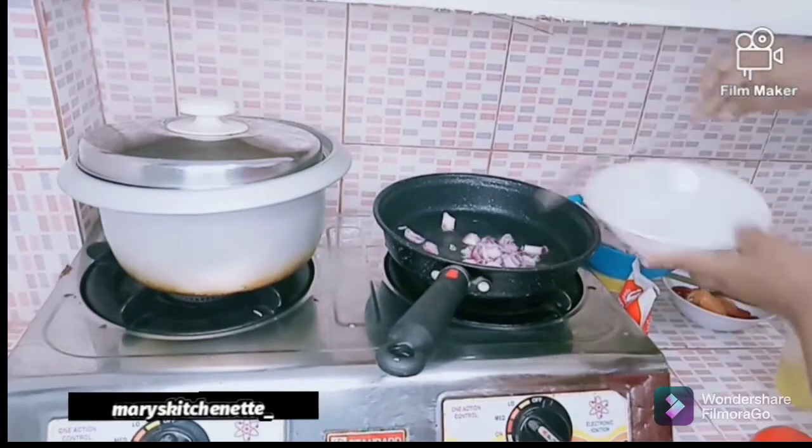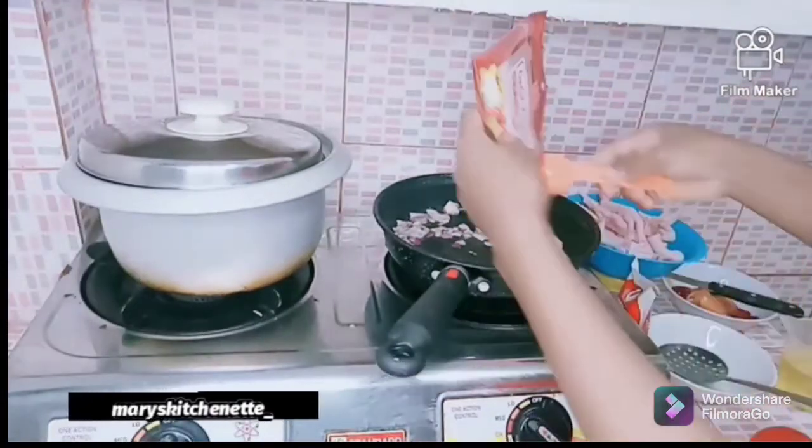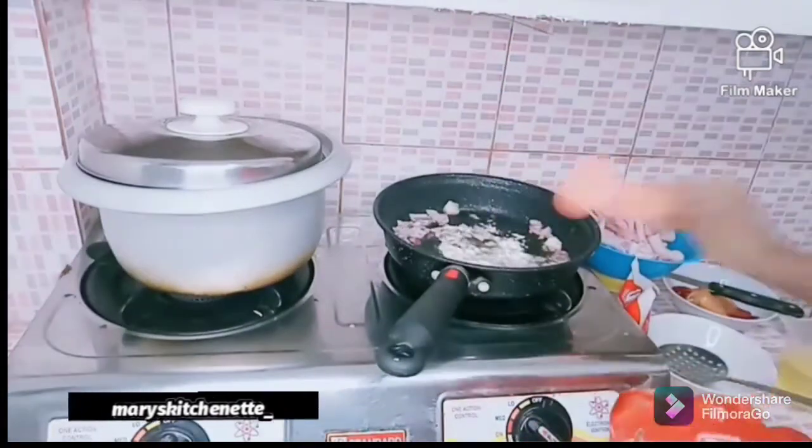Pour in your oil — I use one tablespoon of groundnut oil. Then I pour in my onion, one small size of onion, diced. Now I'm going to pour in my ginger and garlic.